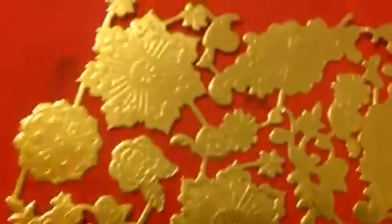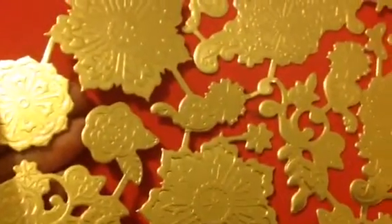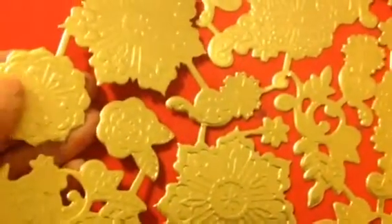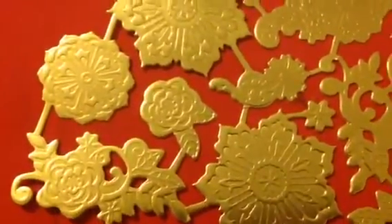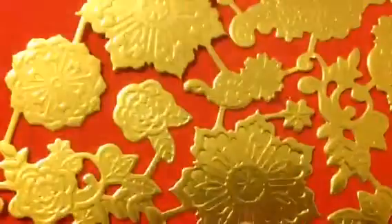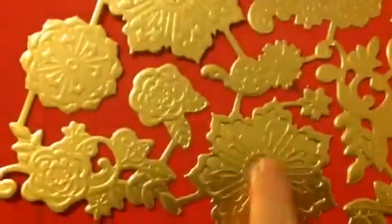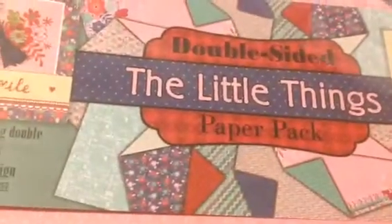They're embossed as well. If you want to color these, you can go ahead and use your markers — you want to use a permanent marker such as your Copics, your Sharpies, or your Spectrum Noirs. Spectrum Noirs are my personal favorite, but whatever you've got works just fine as long as it's a permanent alcohol marker. Or if you've got a Stazon, you can just kind of swipe it on top and it'll hit those raised areas and give you a real pretty contrast. And for free — I can't believe they did this — they sent me a full paper packet with both packets of sheets in there.